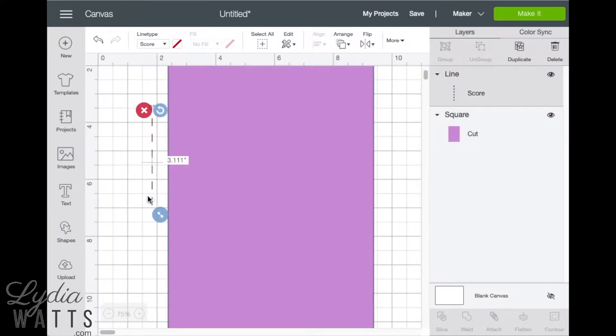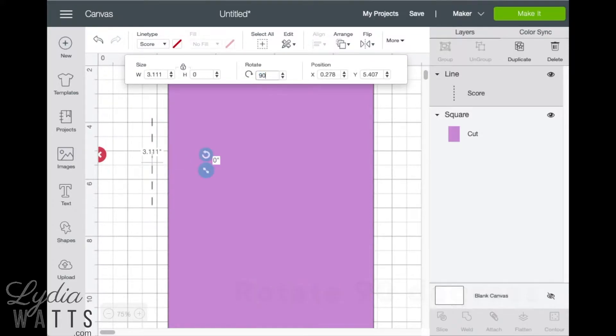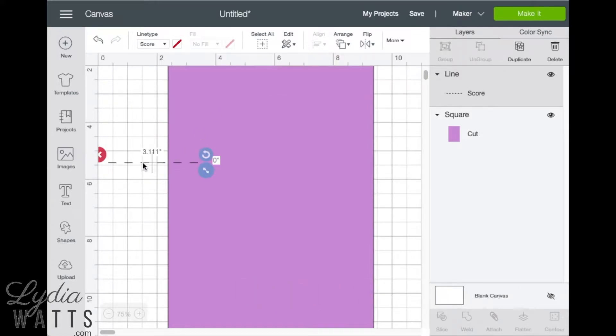An easy way to rotate the score line is to go up to rotate and put in 90 degrees. Next, we will drag the arrow button and stretch it to fit.